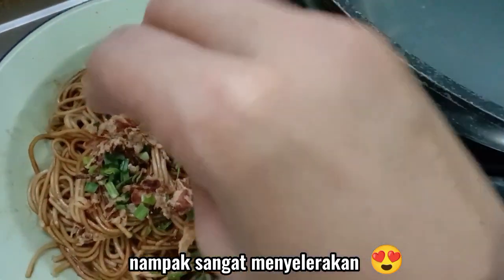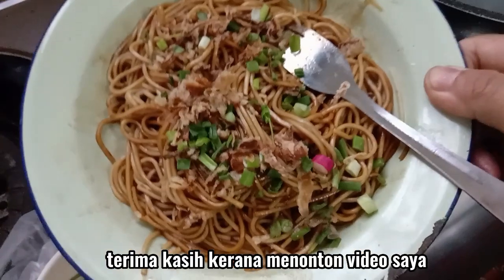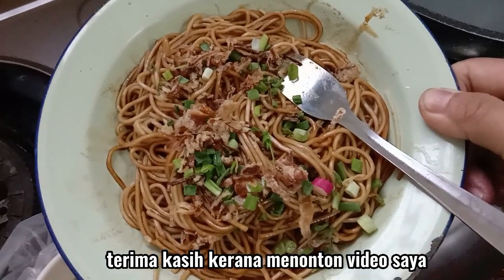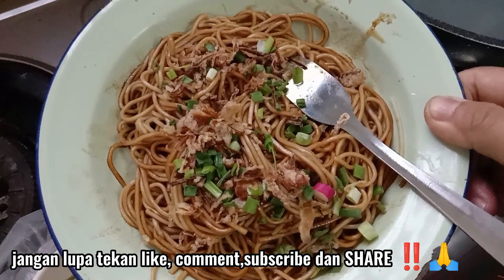Nampak sangat minyak rakan. Masak pun ketchup sekarang sudah dihidangkan. Terima kasih kerana menonton video saya. Jangan lupa tekan like, comment, subscribe dan share. Terima kasih kerana menonton video saya.